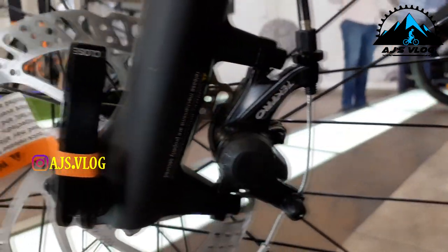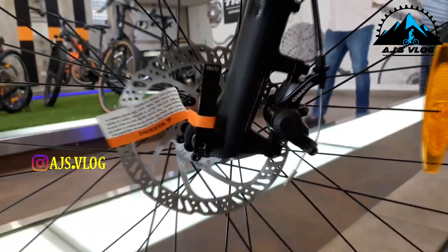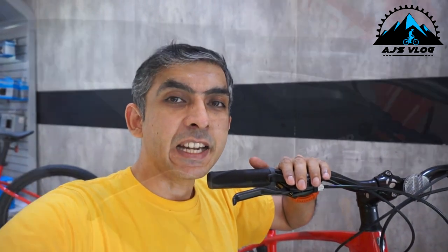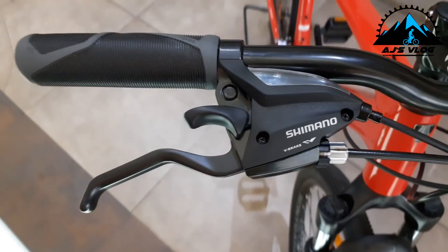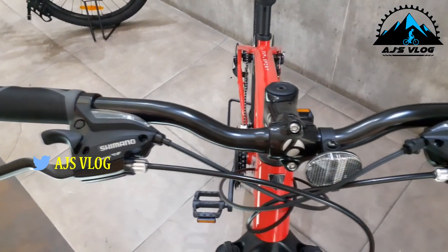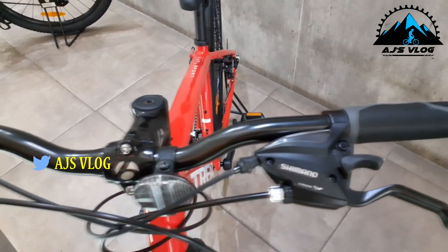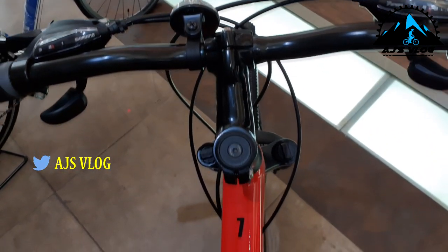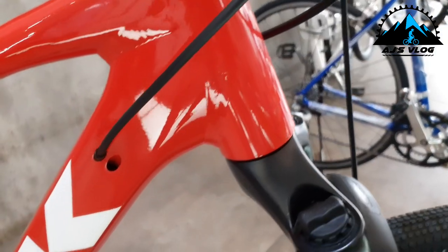Braking is provided by dual 160mm mechanical disc brakes from Tektro. The brakes and gear shifters are in an integrated unit, mounted on a 620mm alloy handlebar with an 80mm stem. The internal routing of the cables ensures the bike has nice clean lines.